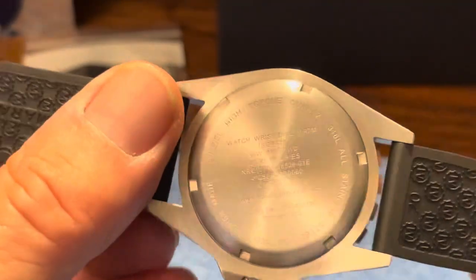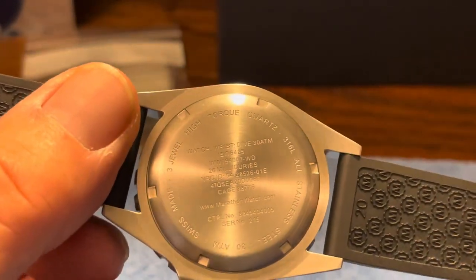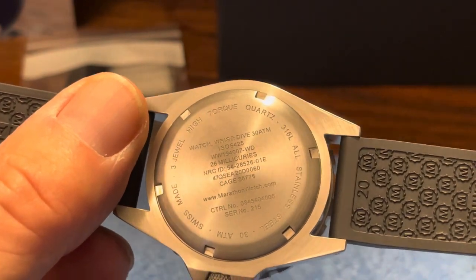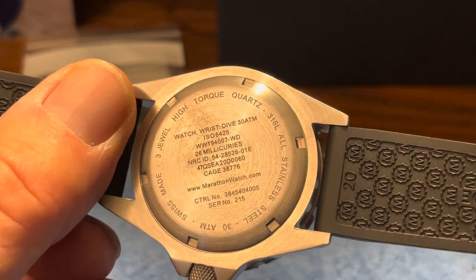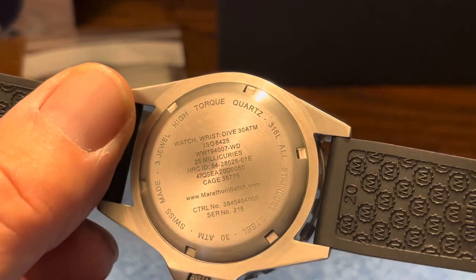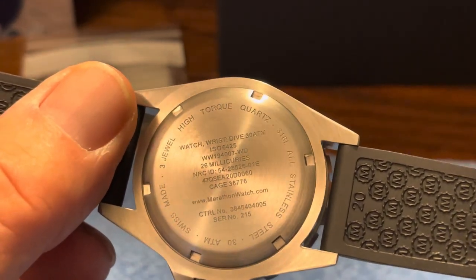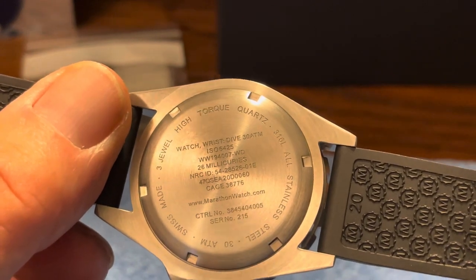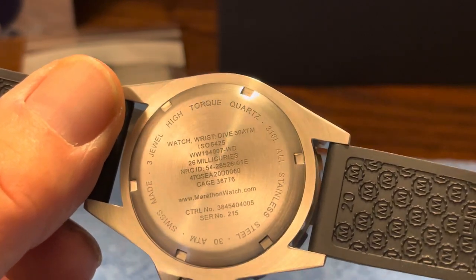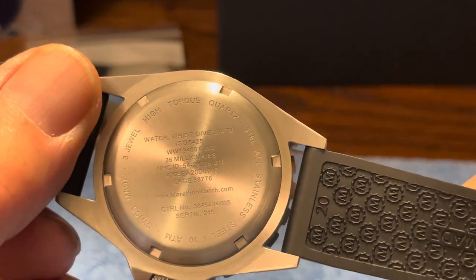The back of the watch has a lot of engraving because it is military issue to many countries. It has mil-spec codes, and the wording says 'Watch, Wrist, Dive, 30 ATM' — military language. On the back it says 'Swiss made three-joule high torque quartz movement.' It's a high torque movement to compensate for the extra weight on the hands, because there are tritium tubes on the hands themselves.